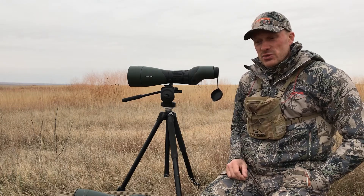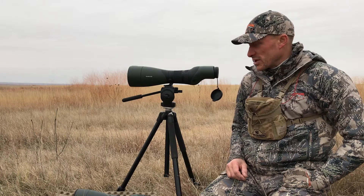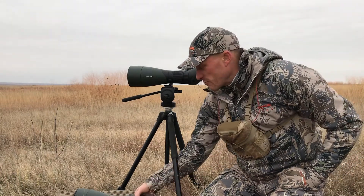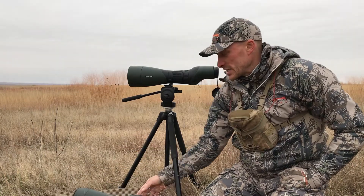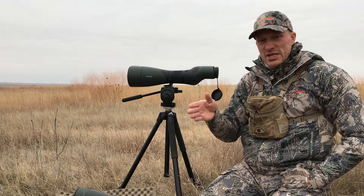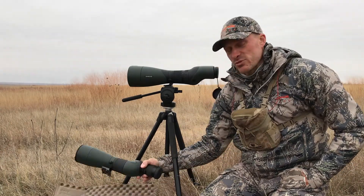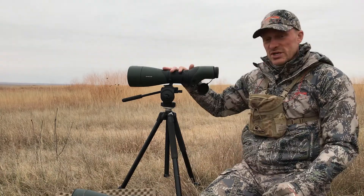In Kansas, I was able to video and take pictures of a buck I ended up harvesting with both spotting scopes — not simultaneously, but within minutes of each other. The older STS-80 went first, and as it got darker, I switched to this one.